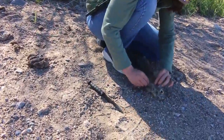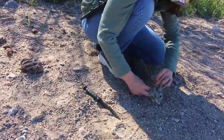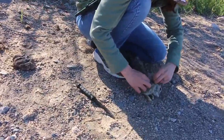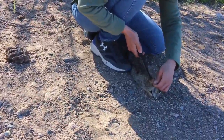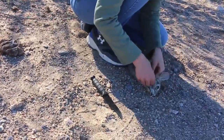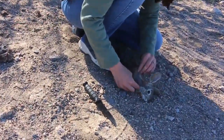You see how there's kind of like that pocket? Just like with the chickens, there's that pocket. So you get in there and you're going to want to open it up. Now you can see the meat.